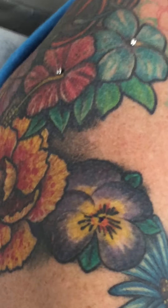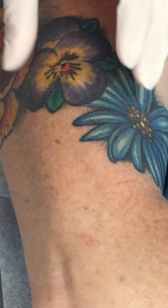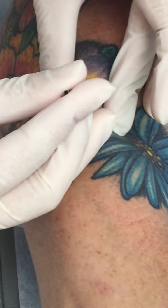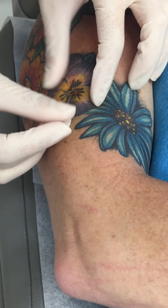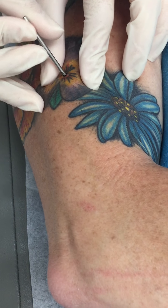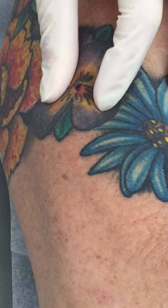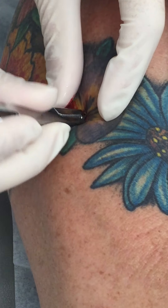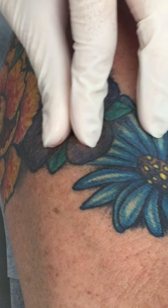Okay, you ready for the second one? I am. These look pretty, yeah. Okay, deep breath in and exhale. And another deep breath for me. And that one is done.